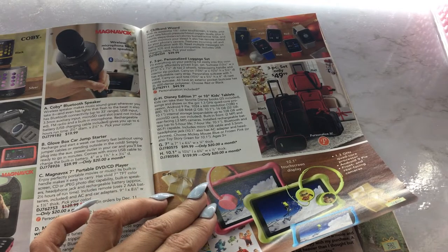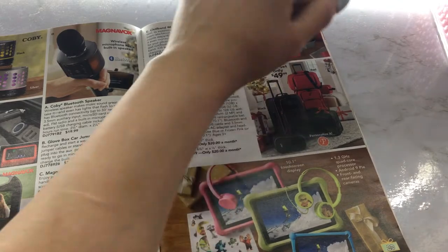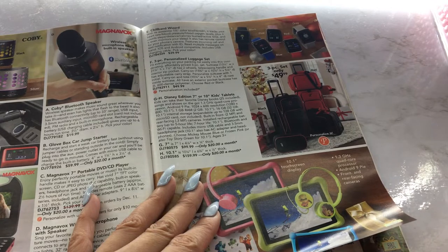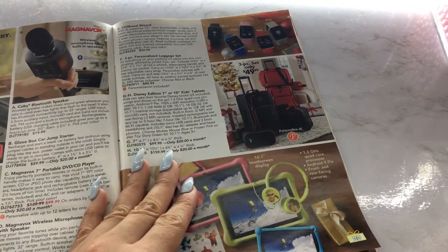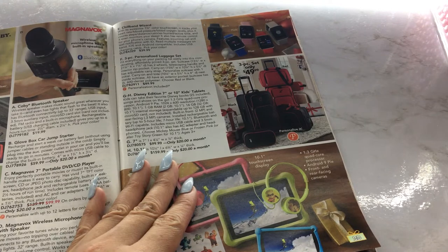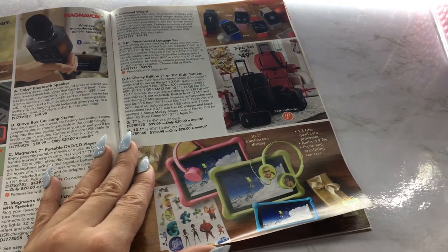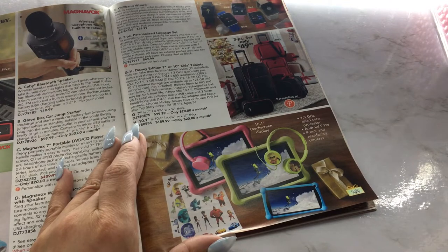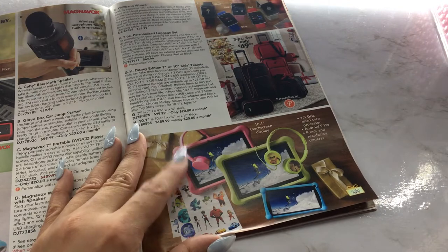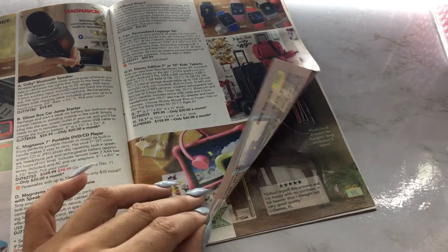Then we have some Chill Band smartwatches. And then we have a three-piece personalized luggage set — I actually need to buy a luggage set myself. Not that I'm planning on going traveling, but hopefully next year I can travel for my birthday. Then we have a Disney Edition 7 or 10-inch kids tablet — comes with little headphones, a front or rear-facing camera. This is $100, or you can get the 10-inch for $160, or only $20 a month if you want to go that route.